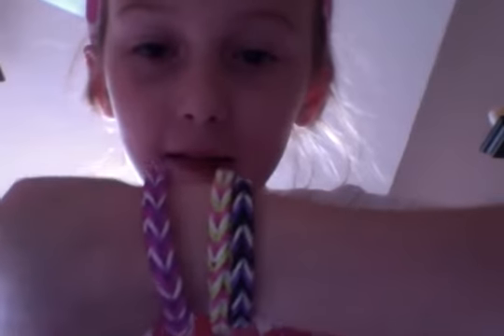Hi, I'm Addy, and I'm here teaching you today how to make Rainbow Loom Fishtail. And as you can see, they're four-sided.